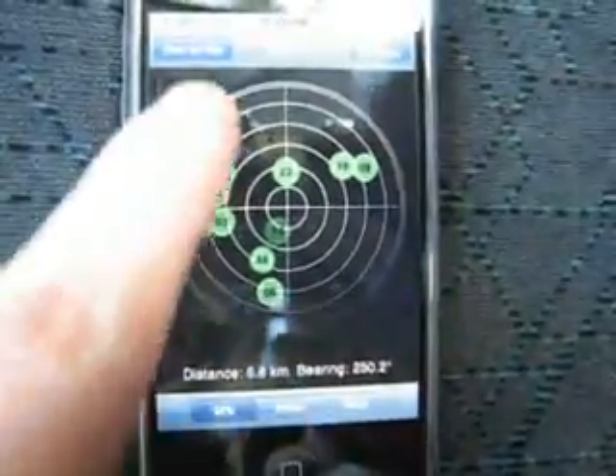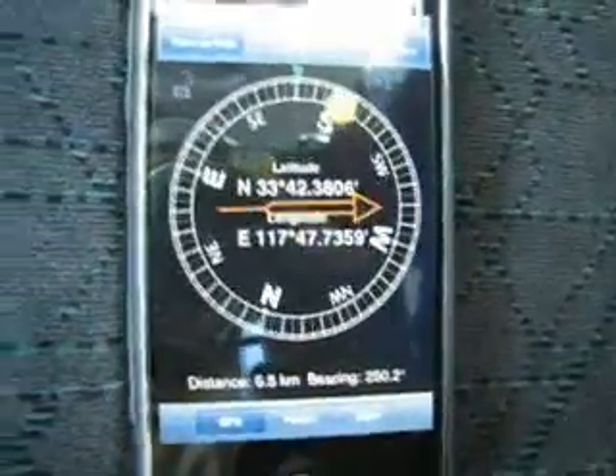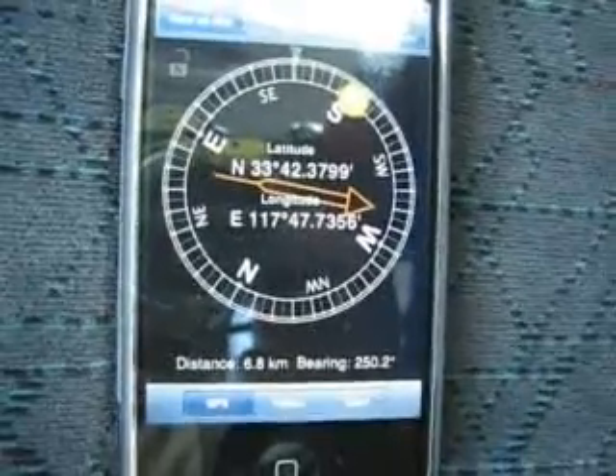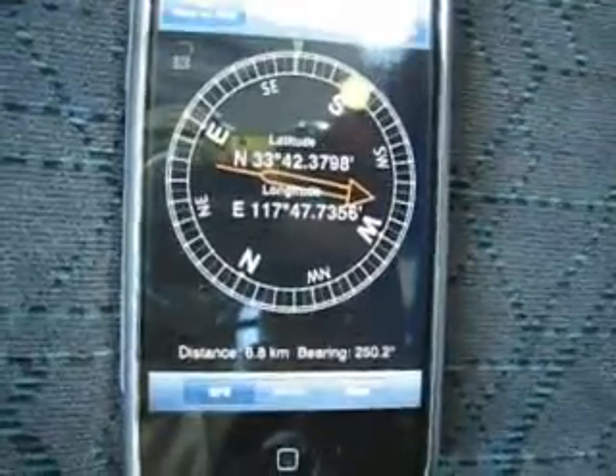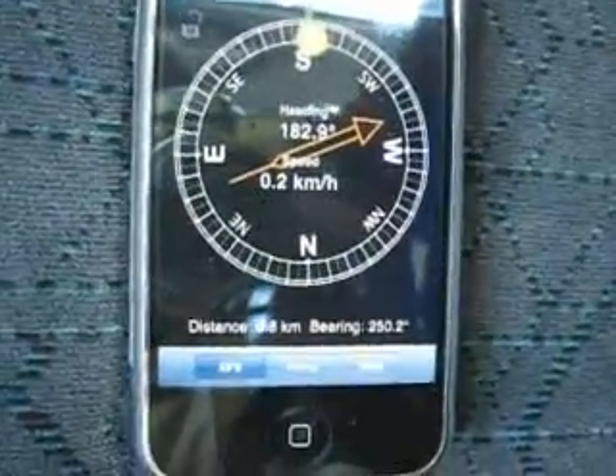This software was written by Simba, and this compass screen has two options: you can view either your coordinates, or if you're driving you can view your heading and your speed.